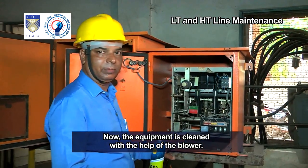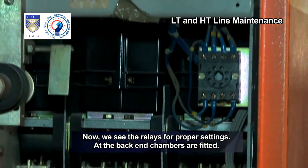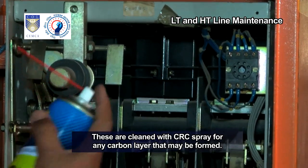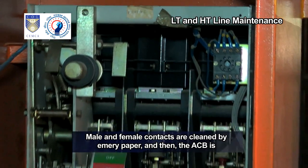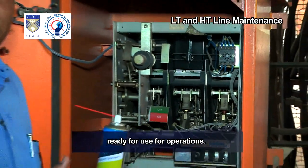Now the equipment is cleaned with the help of the blower. We see the relays checked for proper settings; the back-end chambers are fitted. These are cleaned with CRC spray to remove any carbon layer that may have formed. Male and female contacts are cleaned by EMERI paper. The ACB is then ready for use and operations.